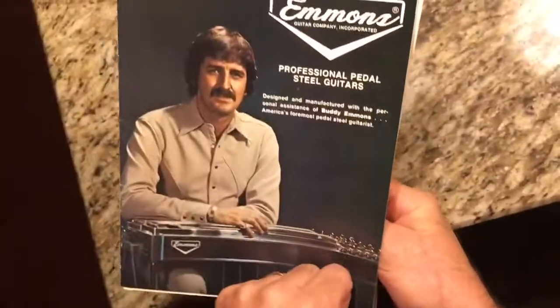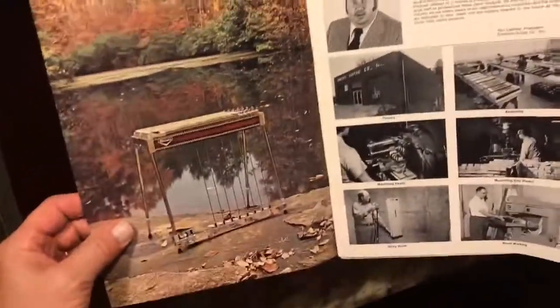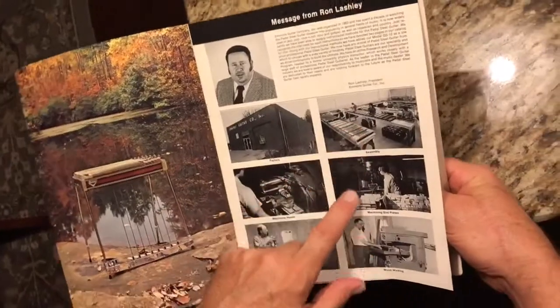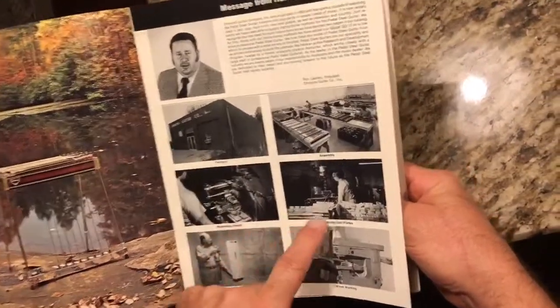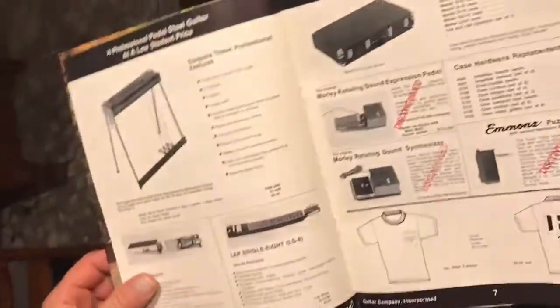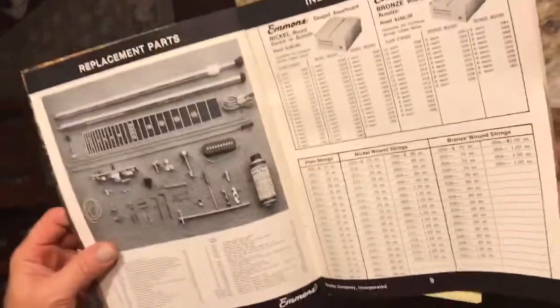Catalog 734, 1973. Look at that Emmons factory — there they are making all those end plates. Back then you could get a case for 99 dollars and 90 cents. There are some parts and strings in here too.